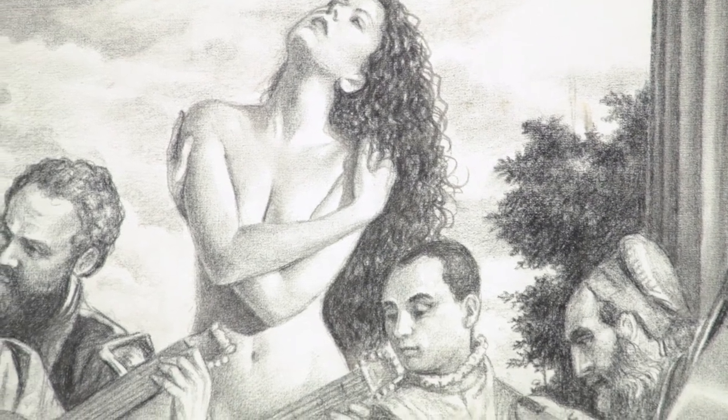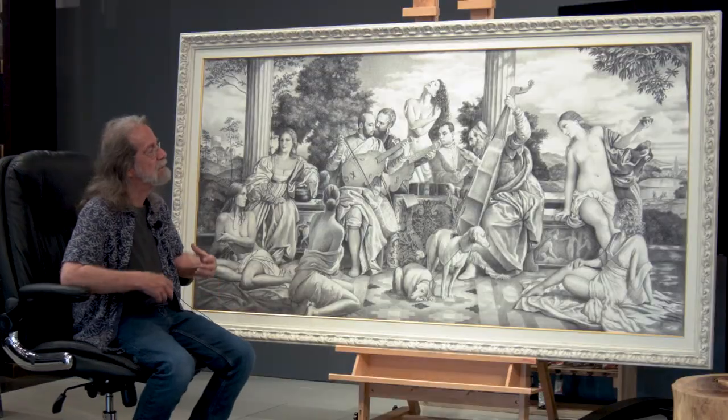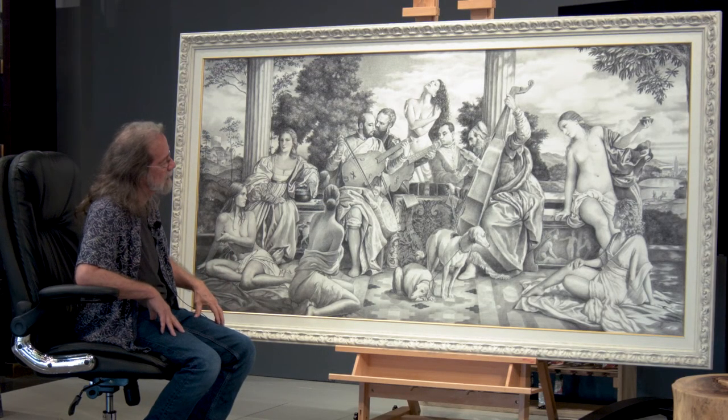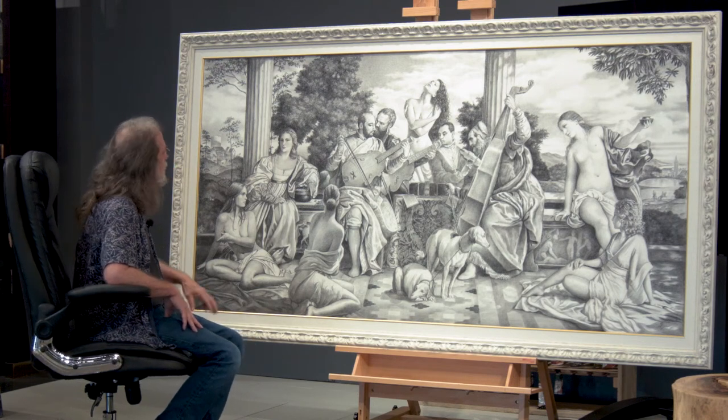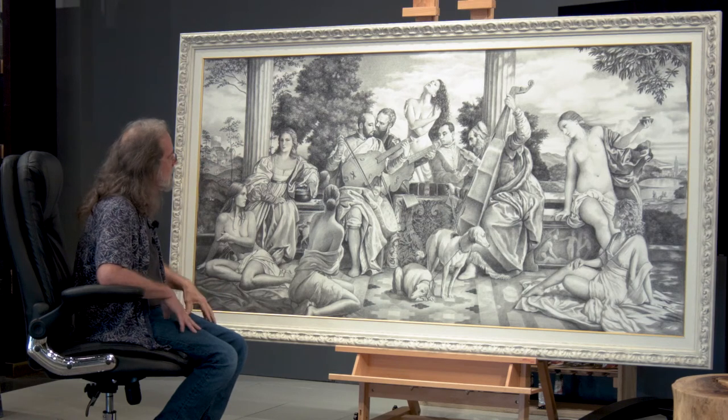When I'm doing this, I'm trying to convince you that what I did could be real — something that you can accept. But it's a drawing, and everything is on canvas. You can see the texture on the canvas — that's what it is, it's a drawing on canvas.